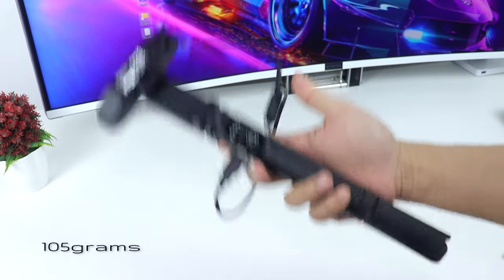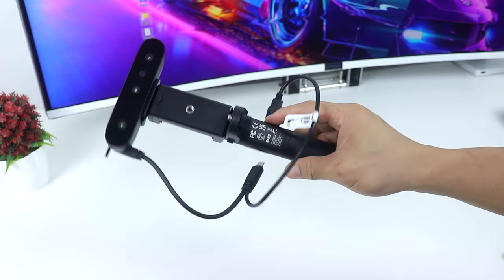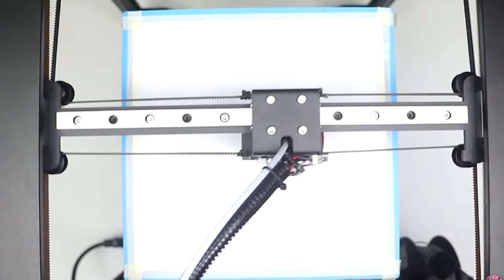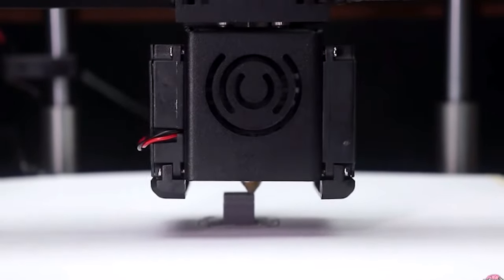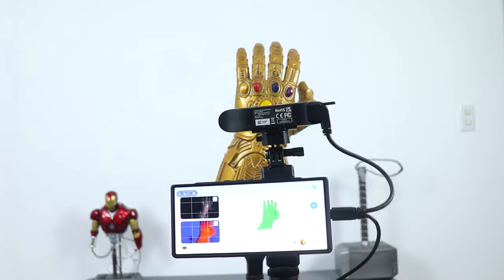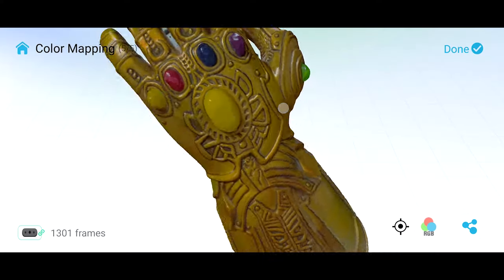This thing weighs only 105 grams, making it very portable — you can bring it anywhere you go. You can scan anything you find interesting and have a 3D model to take home, then print it on a 3D printer later on. It also has anti-shake tracking that makes scanning smooth even with shaky hands. As you can see here, I'm purposely shaking my hands and the results are still pretty good.